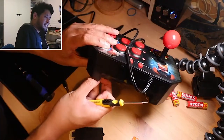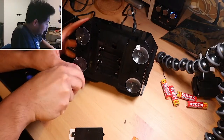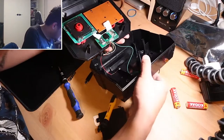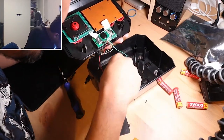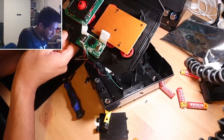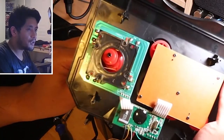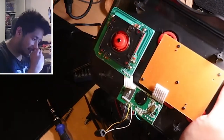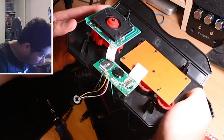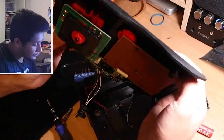I decided to take it apart to see what was going on. Disassembling it only takes about four screws. Inside, there's not much to it — you've got the chip with all the programming and the controller components. The six buttons are membrane buttons, just pressing carbon contacts onto a PCB. The arcade stick, however, is a micro-switched joystick with four micro switches that click into place. When I put the stick into a diagonal, I wouldn't hear the two clicks you'd normally expect, which suggested something was preventing the switches from both activating.